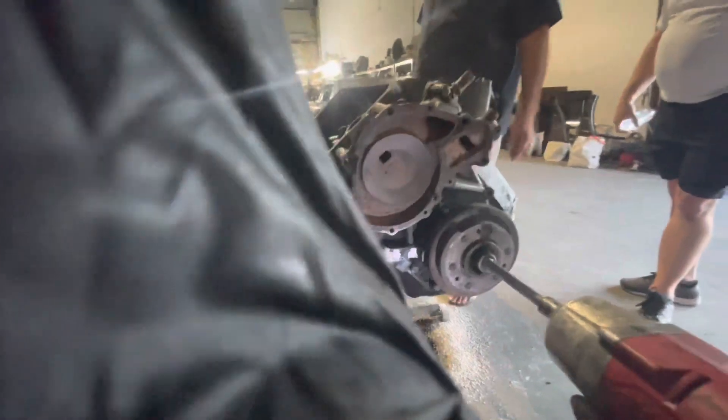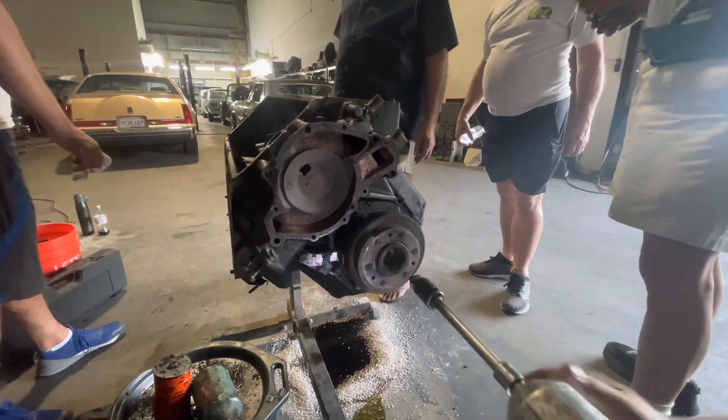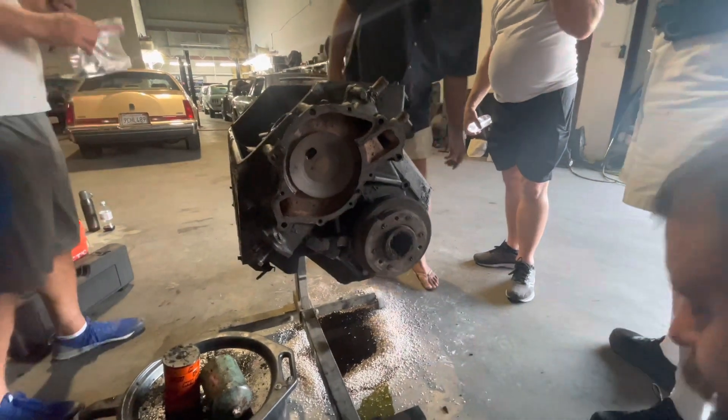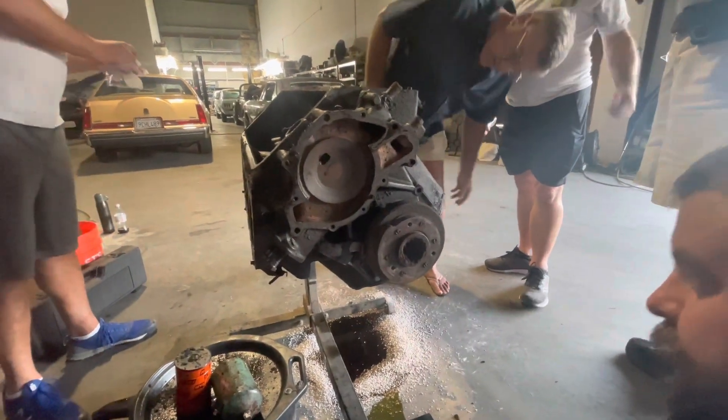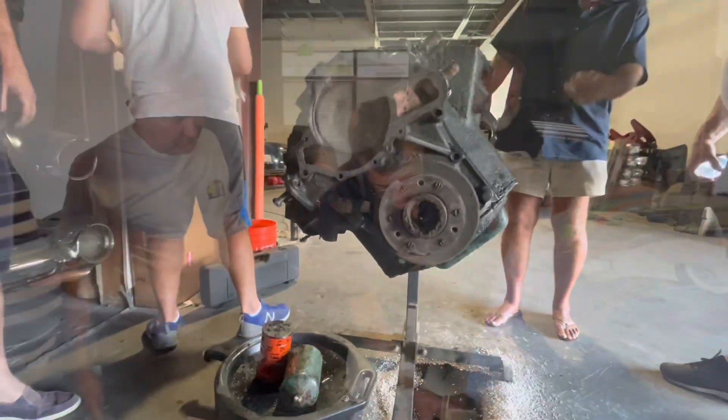Videographer, who wants to do oil pan bolts? Here we go. Crank bolt out. I'm going to say those are half-inch. Now we need the puller.